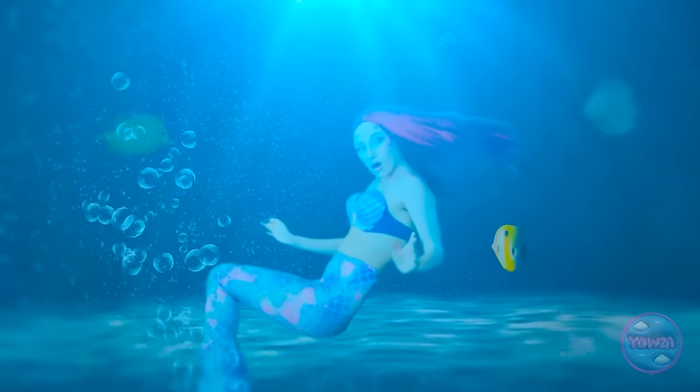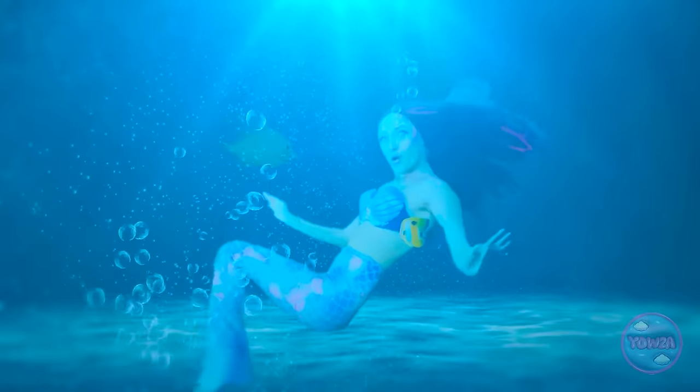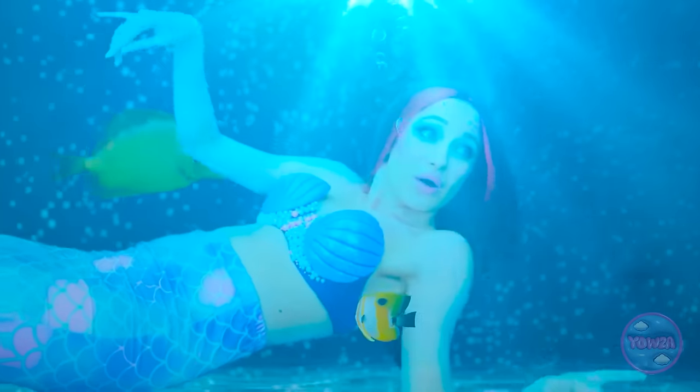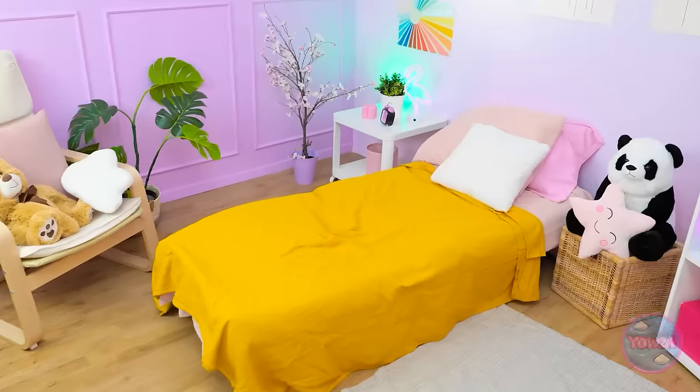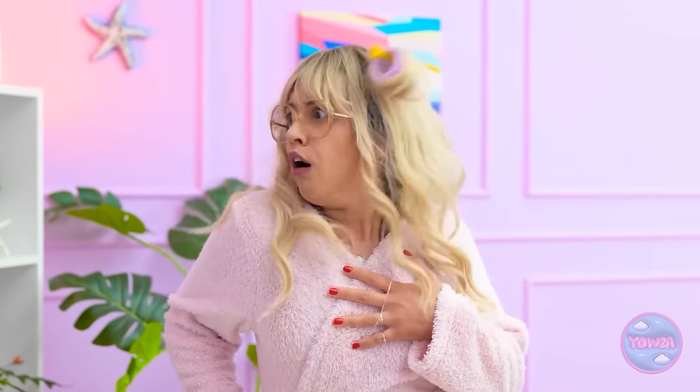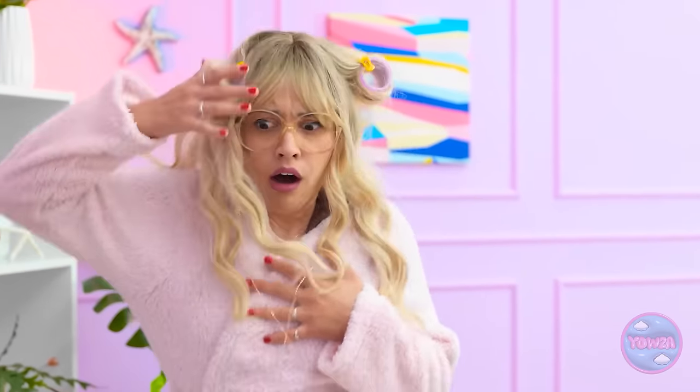Whoa! Am I underwater? I feel so light and free! I'm a pretty good swimmer! Oh, Betty? Oh no! Betty! Where are you?! Betty! Oh dear!